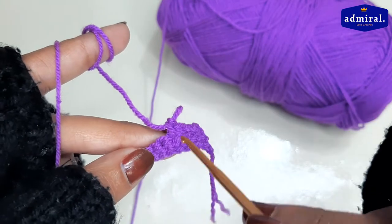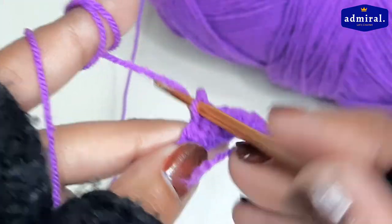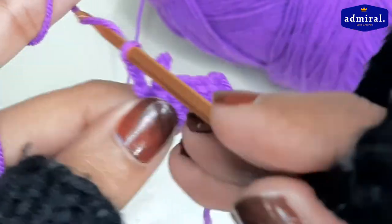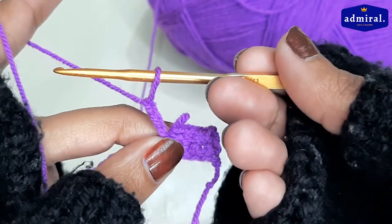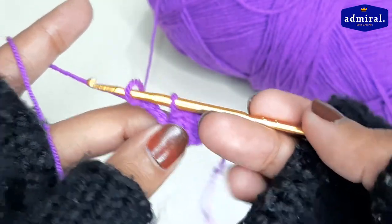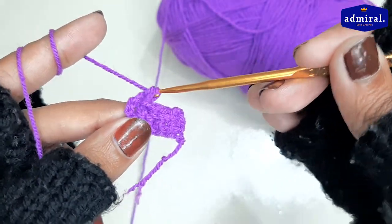We have to make three chains. After making three chains, we have to leave the loop as it is and make three chains again.